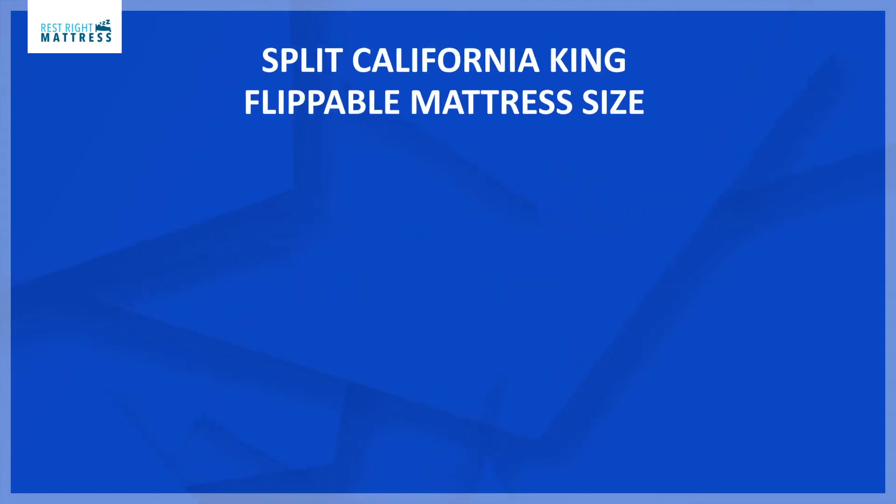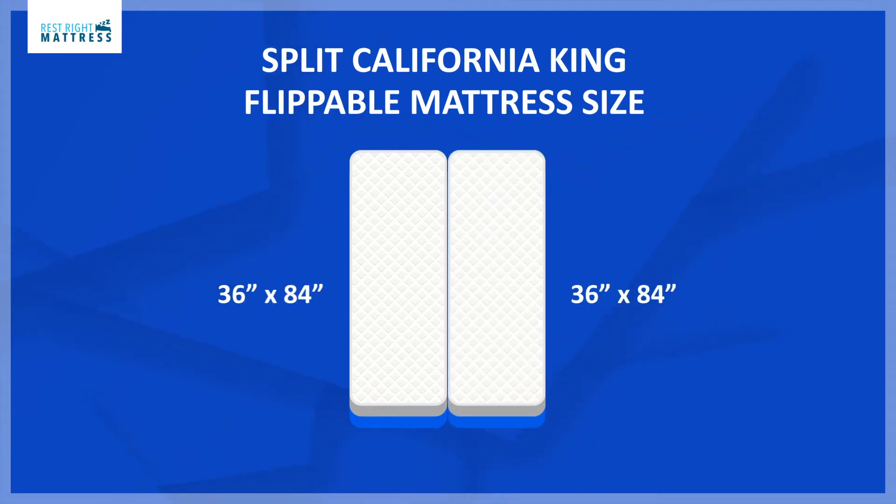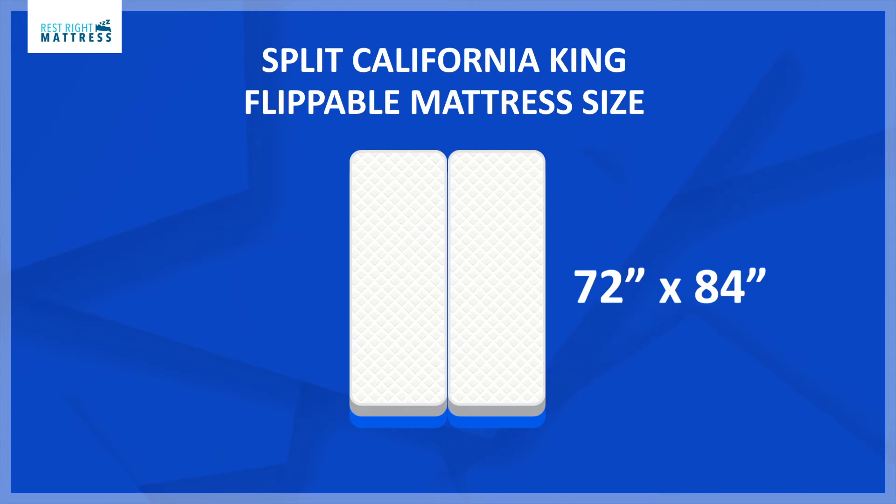A Split California King flippable mattress is two mattresses. Each side measures 36 inches by 84 inches. With both mattresses side by side, it will measure the total size of a California King mattress — 72 inches by 84 inches.